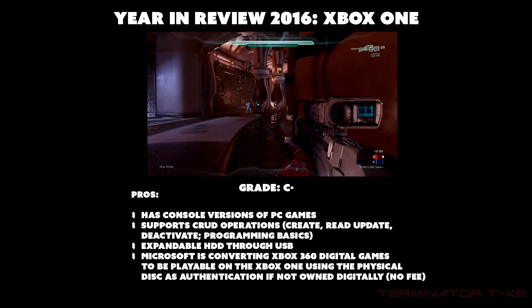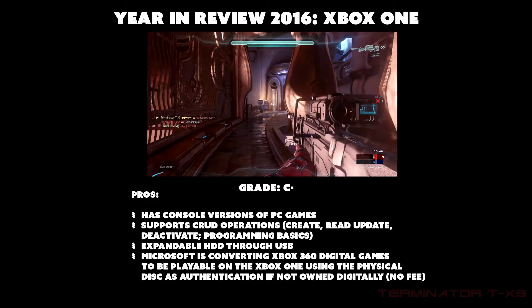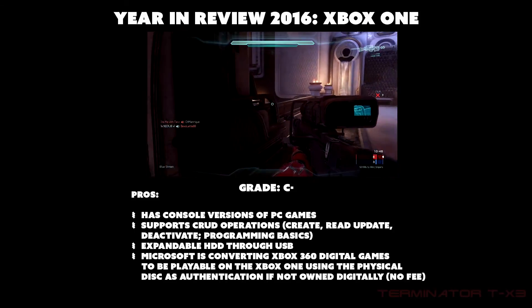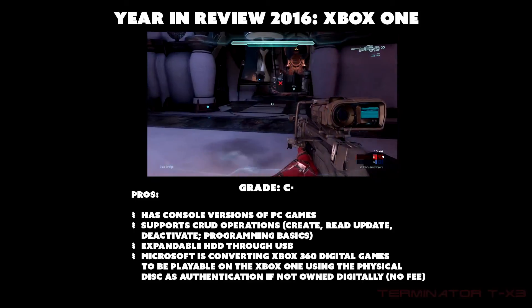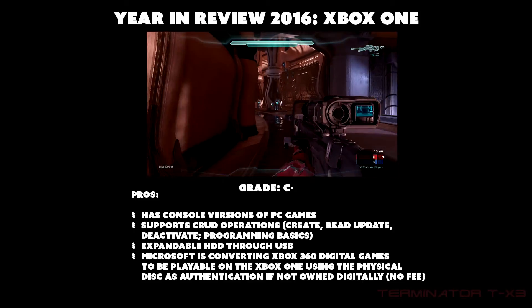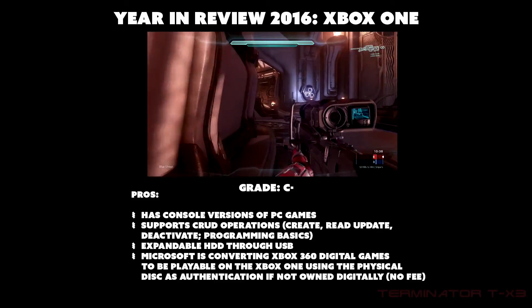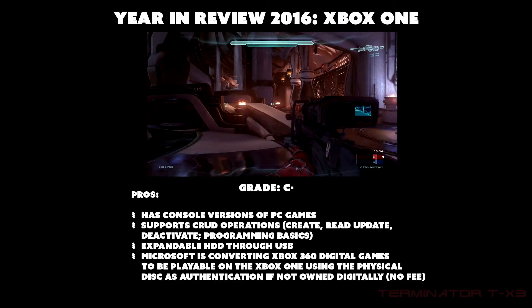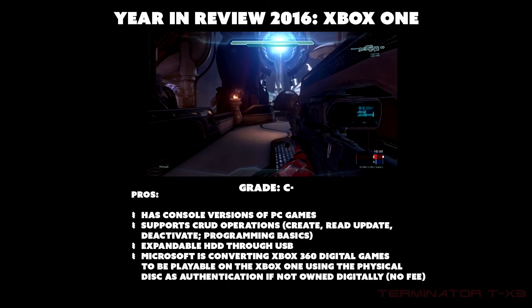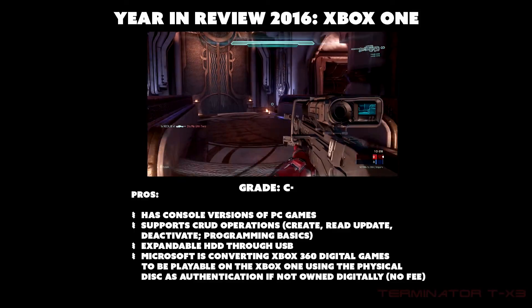Another pro is that Microsoft is converting Xbox 360 digital games to be playable on Xbox One, using the physical disc as authentication at no extra fee. If you already have the physical Xbox 360 game, you pop it in and it downloads the 360 game digitally to your hard drive, and you can play it that way.